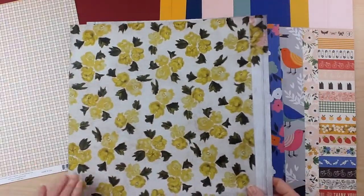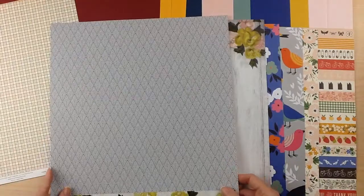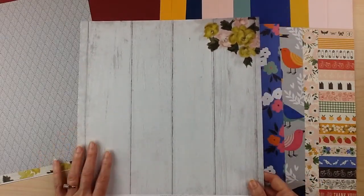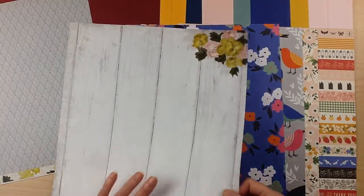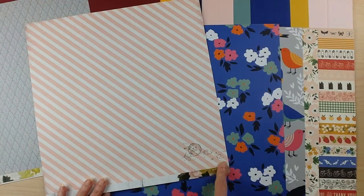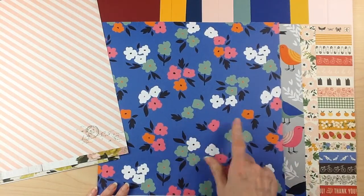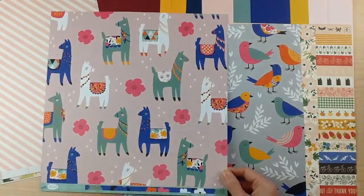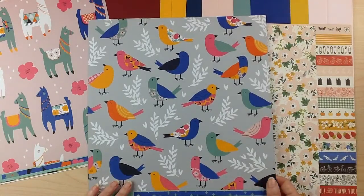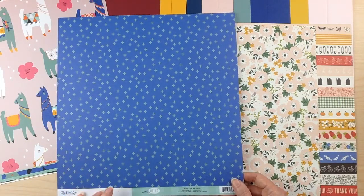For Heidi Swapp Emerson Lane, this one is called Emery and it has beautiful brush-stroked yellow florals. The back side is a navy geometric design. This one called Restoration is a beautiful whitewashed wood with painted flowers in the corner, and the back is a diagonal pink and white stripe with a little postage stamp and script handwriting. For My Mind's Eye Well Hello, there's this beautiful print of flowers on a periwinkle purple called Howdy, with fun llamas on the back with florals on a pink background. This one called Tweet Tweet has fun birds on a gray background and an aqua plus sign on blue.